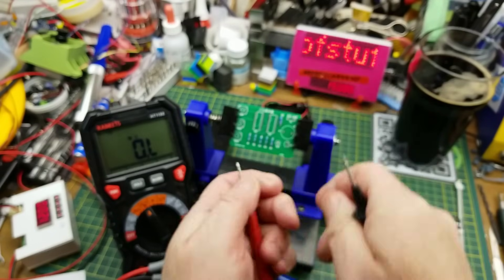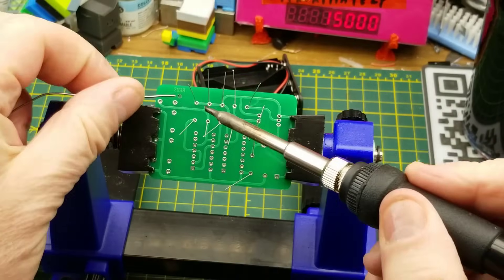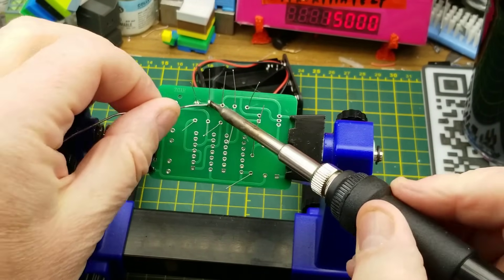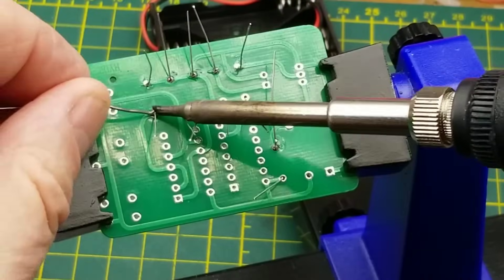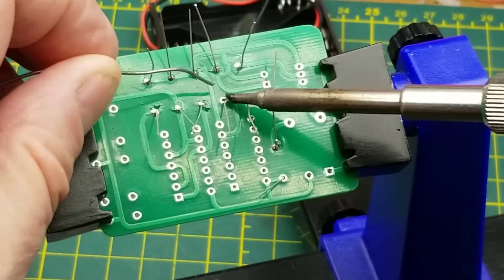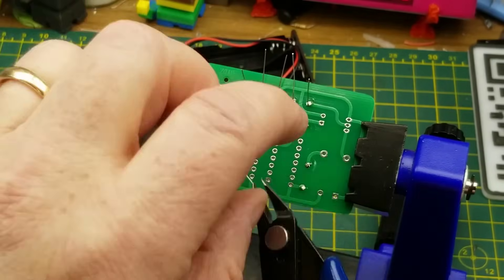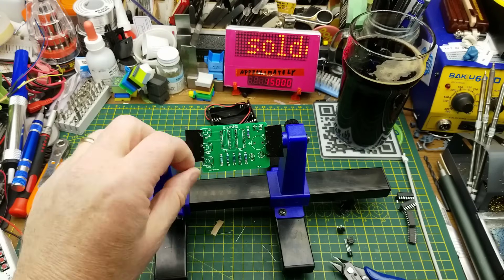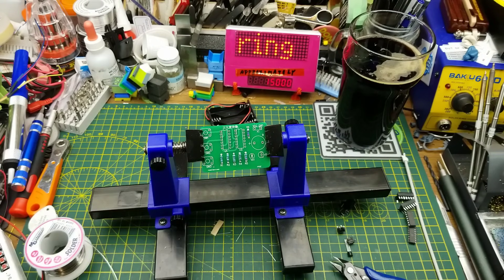And this one is the 270 ohm, so that would be R6, which goes up here. If I am lucky, that's the last thing I'll need the meter for tonight. First observation is that this board solders very easily - the pads are pre-tinned from the factory, so that's nice.